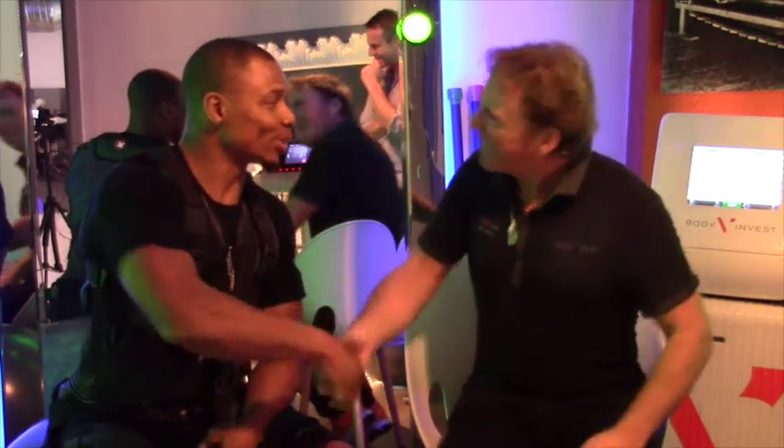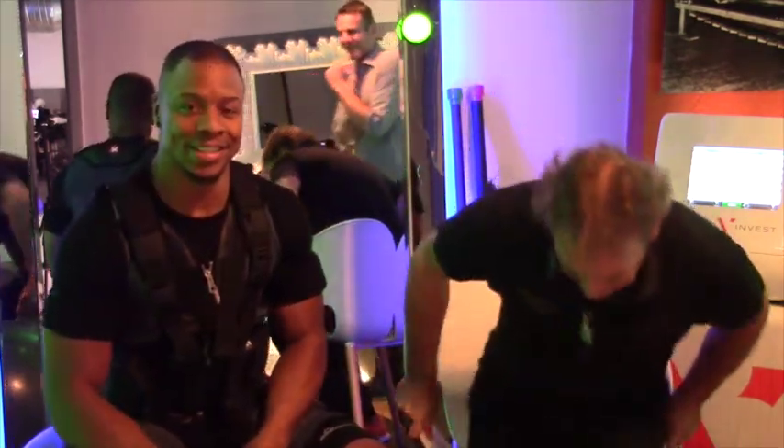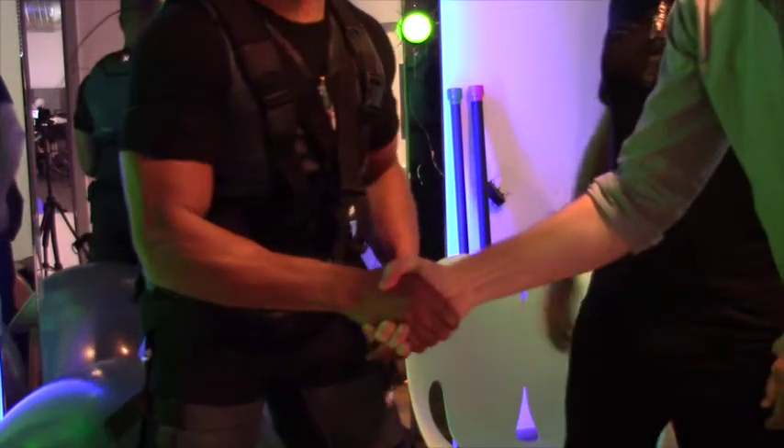Thank you very much, Marcus. Thanks so much. Pleasure. And now that you've felt it, you've got to come back for a real workout.